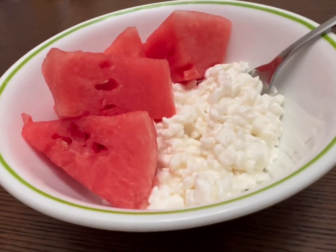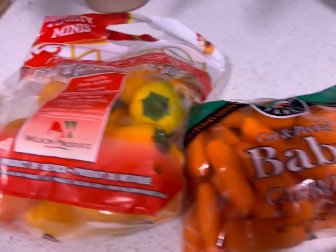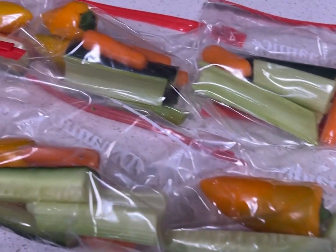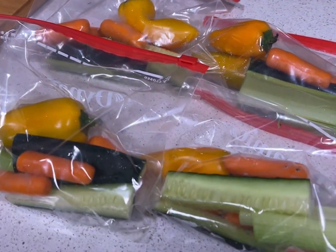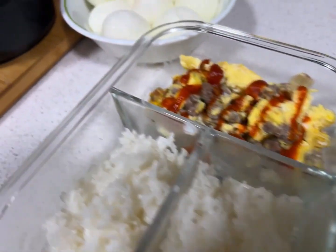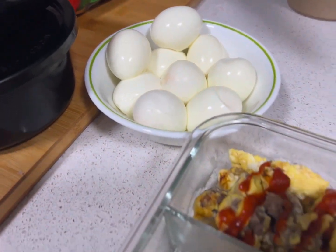I had some cottage cheese and watermelon as a protein dessert. Here I'm showing how I prep my veggie snack bags for work — got celery, cucumber, carrots, and sweet mini peppers, sometimes adding a little cherry tomato. This is an easy meal prep with lean ground beef, eggs, and rice. I had a ton of extra eggs that were going to go bad so I just hard-boiled them — I eat those things like fruit.